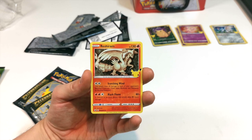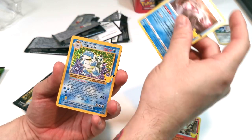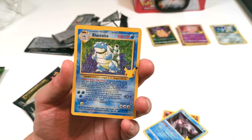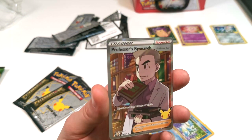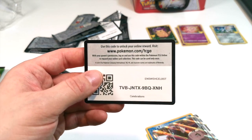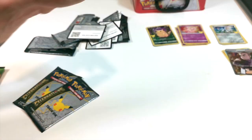Pack four: we're starting off with Reshiram, then Palkia. Blastoise — Blastoise is such a decent card to get! So we now have Blastoise. It's not a Charizard but Blastoise is just as good. And we have Professor Research — look at that card, isn't that incredible? Absolutely incredible, love it. There is a code card there for you guys as well. This is a really good box so far and we still have two more packs to go.